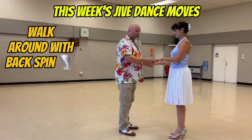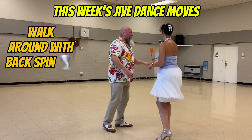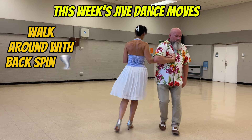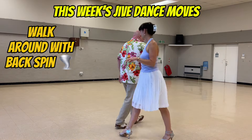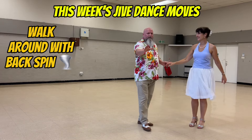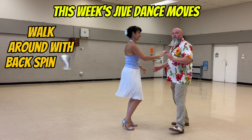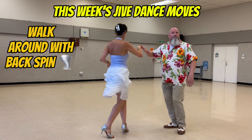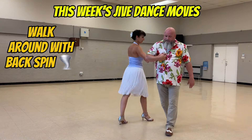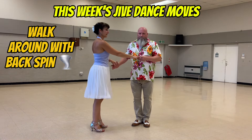I'll do it on this side. Walk around with a backspin. One, two, three, four, five, six. One, two, three, four, five, six, and one, two, three, five, six, step, armpit, under, catch, return, back to one.